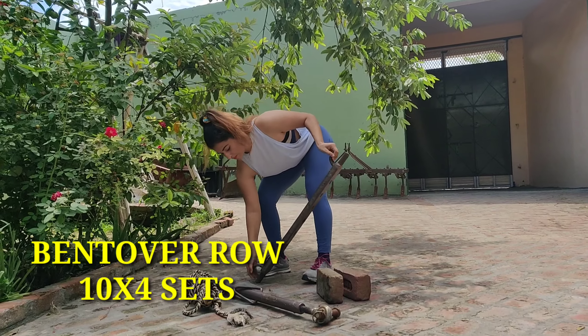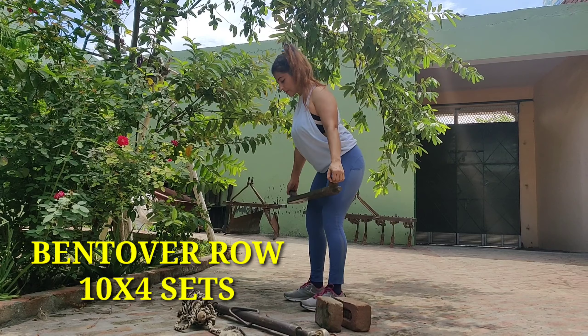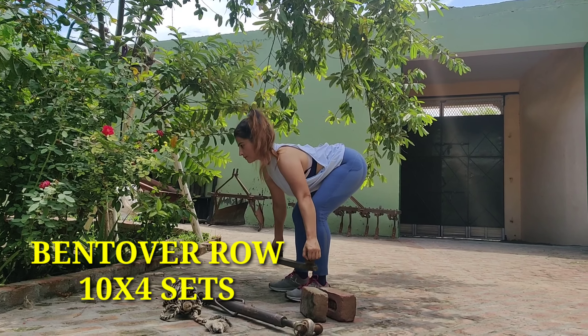Third exercise is Bent Over Row. For bent over, you basically have to hinge at your belly and hips, and pull the weight up toward your body.